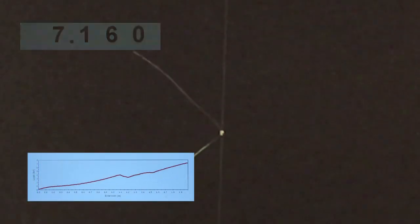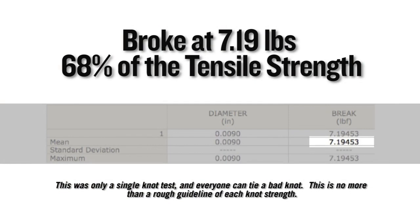On a single Instron test, this knot broke at 7.19 pounds, which equates to 68% of the tensile strength of the nylon it was tied in.